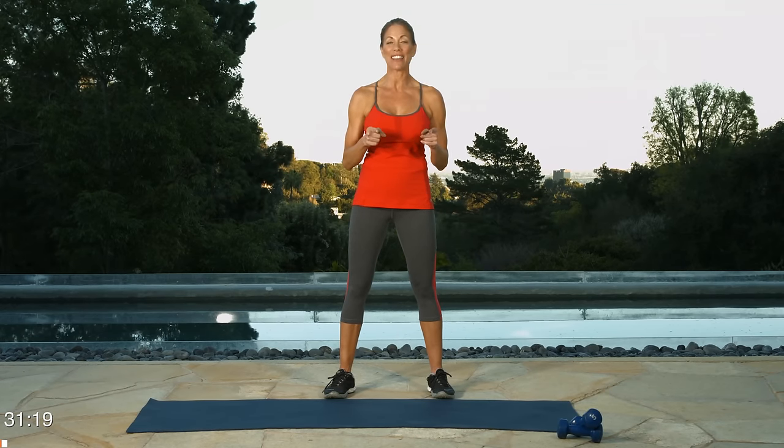Hey there, I'm Jill Brown and this is workout number five of our eight part beginner series. Today we're focusing on total body strength. What you need is a mat and a nice light pair of dumbbells. Depending on what level you're at, anywhere between one and five will work. Three is on average for most people. All right, let's get started.